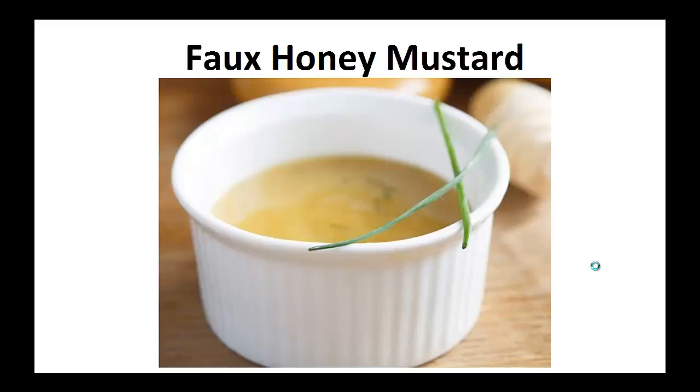Doing vegan, Weight Watchers, gluten free — you name it, I most likely did it. My diabetes was so bad, my doctor kept telling me that I'd get vision loss, nerve damage, and kidney disease if I didn't change.